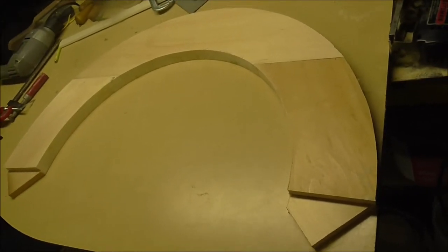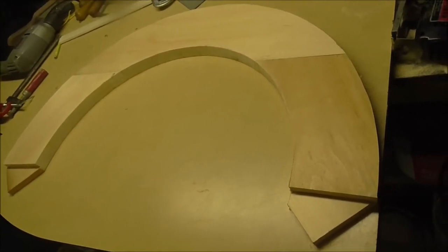The arch is completed and now I just have to sand it a bit and cut off the little ends there. I'll probably do that tomorrow.